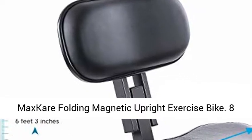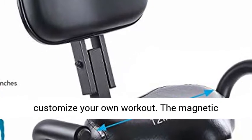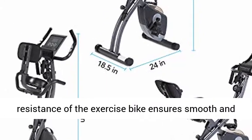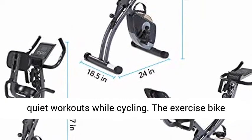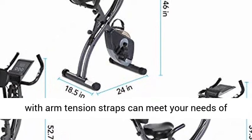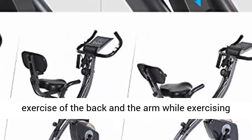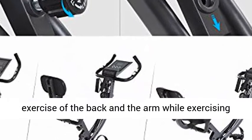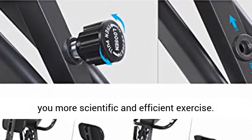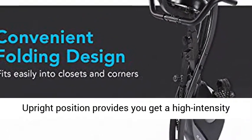The MaxKare folding magnetic upright exercise bike features eight levels of adjustable resistance, allowing you to customize your own workout. The magnetic resistance ensures smooth and quiet workouts while cycling. The exercise bike with arm tension straps can meet your needs for whole-body exercise, increasing muscle engagement in the back and arms while exercising the legs and burning calories. This slim bike gives you more scientific and efficient exercise.